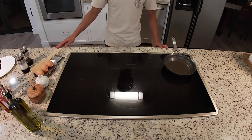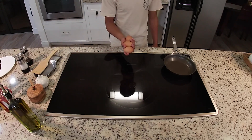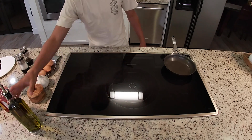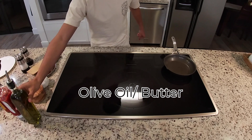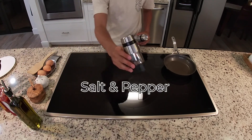The ingredients are quite simple. You obviously need some eggs — I have three eggs right here. You'll also need olive oil; you can use butter if you like, but I love using olive oil. And salt and pepper.